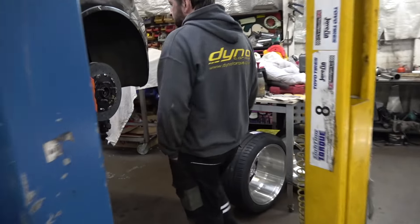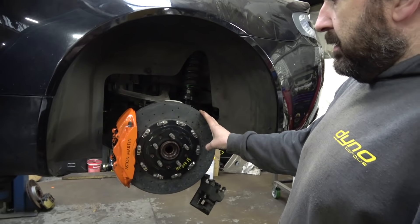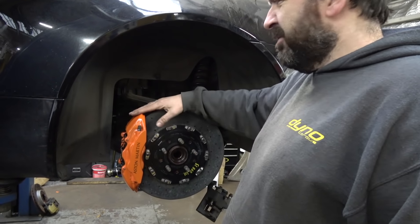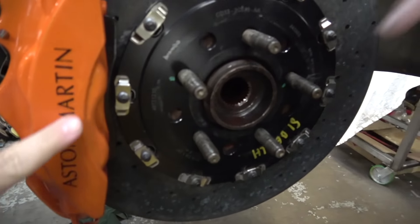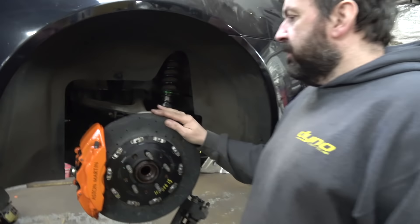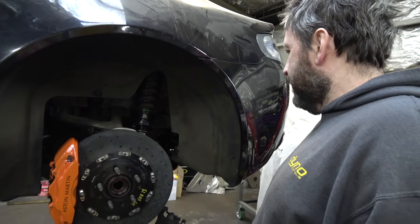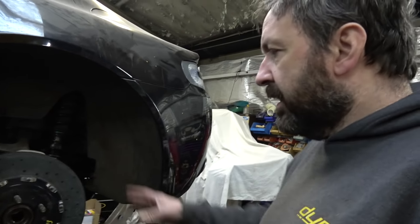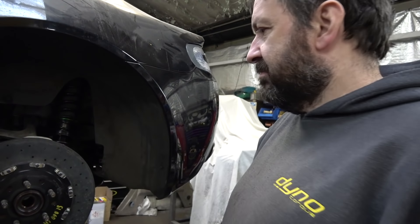The rears are 360mm carbon ceramic. The calipers sit a bit further out to compensate for the bigger brakes — I think they're from the V12S but I'm not actually sure. That badge is a sticker lacquered over. The handbrake has a separate little manual caliper — I'm going to leave that black, one colour's enough.